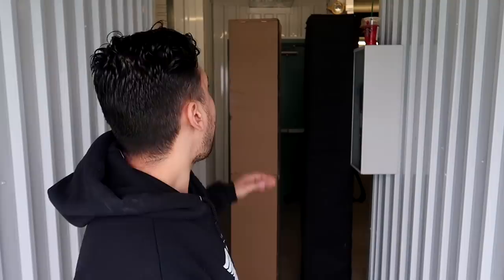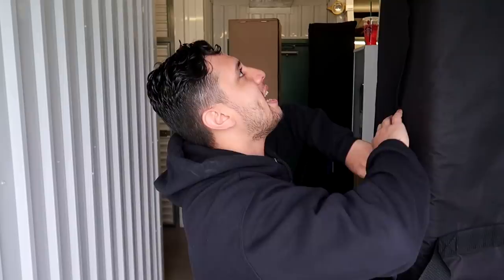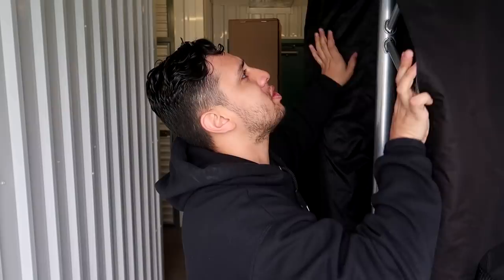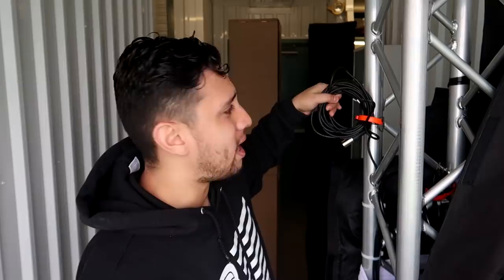Back in October I made a video on customizing my trusty totem, which is this one right here. Over the course of a couple of months I've actually gone ahead and implemented a ton of other features that I haven't shown you guys. Today we're gonna customize a second set, and this one is going to be the best version because we are going to implement wireless DMX in order to get rid of some of these cables right here. But first let me show you what we've got going on.